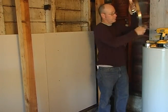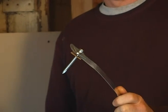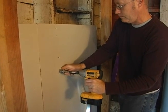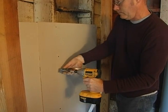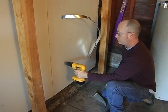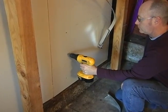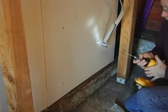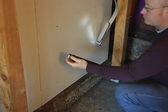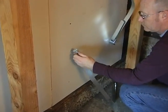Next, attach the straps to the studs. Strapping kits come with fasteners for this purpose. Remember to follow the directions. Some kits have screws or bolts that can be driven right into the wood without a pilot hole. For others, you will need to drill a pilot hole first, then screw in the bolt. The pilot hole should be slightly smaller than the fastener. Make sure you are driving the screws into solid lumber. Don't put them in sheetrock, trim, plaster, or other surface materials. These are not strong enough to hold the tank in a strong quake.